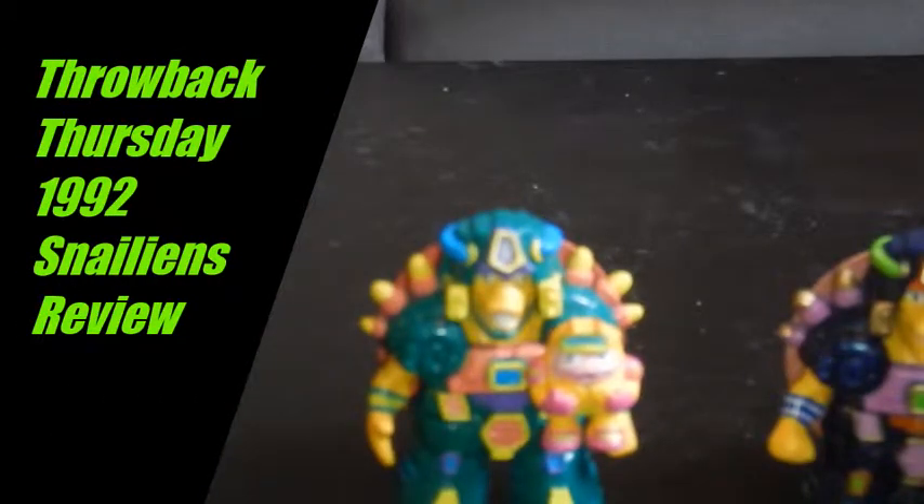Hey, what's up everybody, it's your boy the Dreadhead Ninja, Bob Rodimus Black, coming back at you. Welcome back to yet another Rodimus Black Presents. Today I'm going to be talking about Snailians — you've probably never even heard of those, and there's a good reason: they're not the greatest action figures ever made.